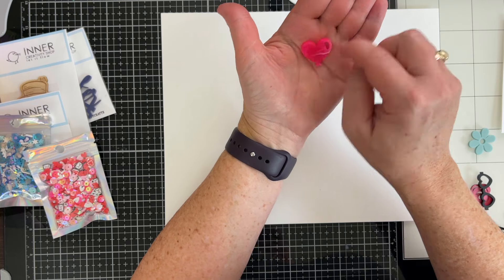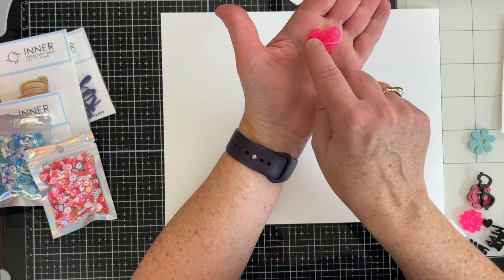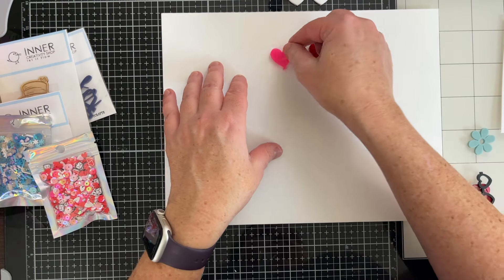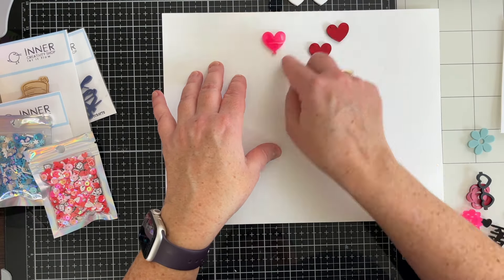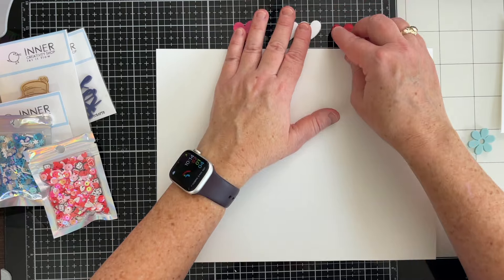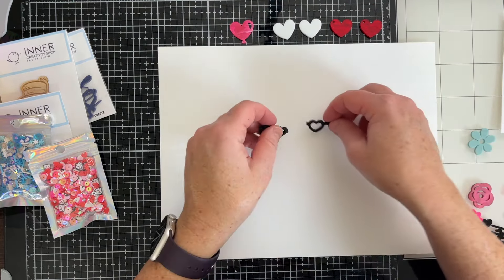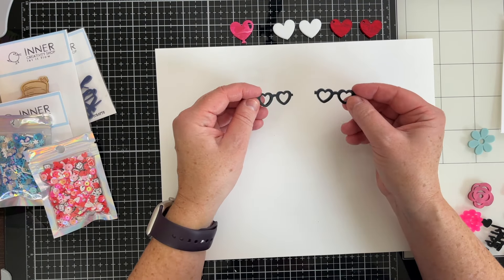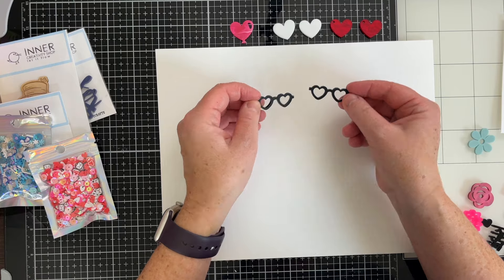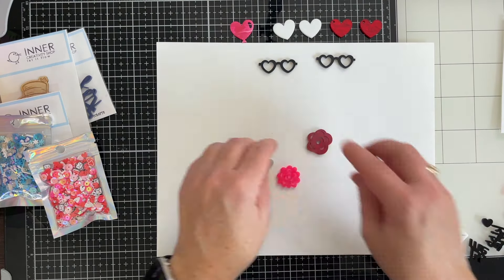Now this one is really cute. It also has a hole, but it's more of a shading — where the shading would be on a dimensional balloon. I love this marbling with the white going through, but it's a balloon shape that would be so cute to have a drawn black line down. We've got a couple like eyeglasses shaped like hearts — super cute.